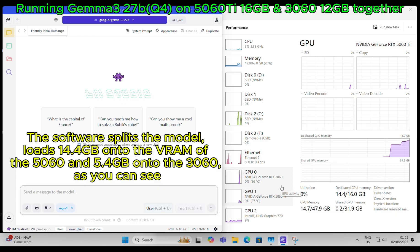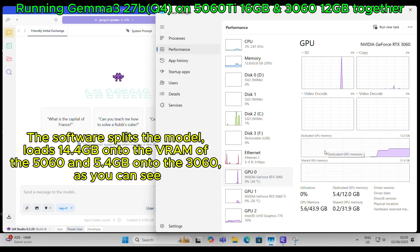The software splits the model, loading 14.4GB onto the VRAM of the 5060 Ti and 5.4GB onto the 3060, as you can see.